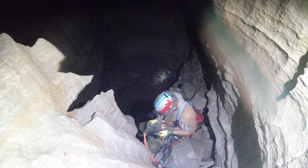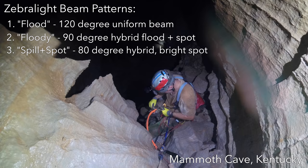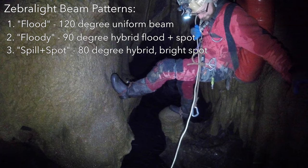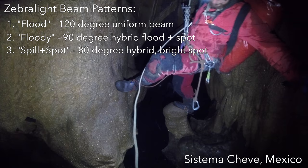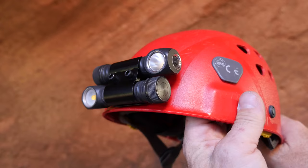For beam patterns they have a flood, floody, and spill-plus-spot option. The flood pattern is a bare emitter with a reflector that generates a very uniform beam with a roughly 120-degree angle. The floody pattern has a roughly 90-degree beam angle with a hybrid pattern that contains a lot of flood and a slightly brighter spot area in the middle. The spill-plus-spot pattern is similar to the floody but with more intensity in the spot area.